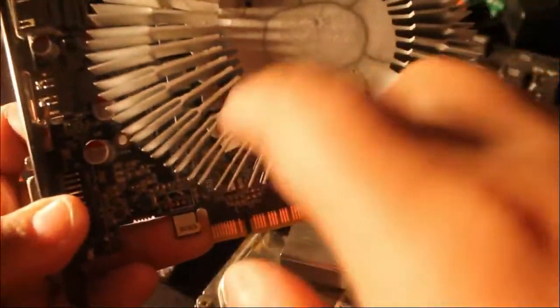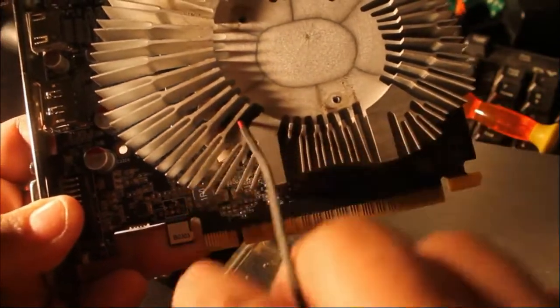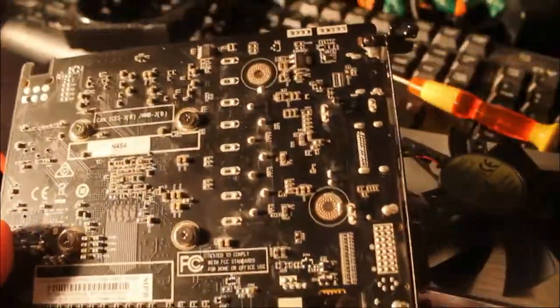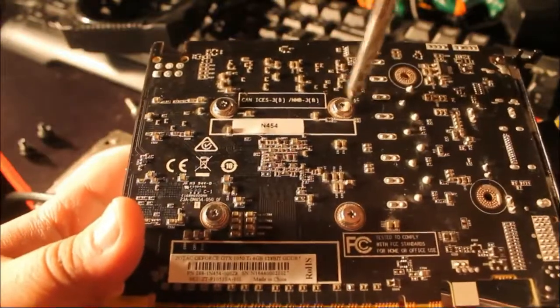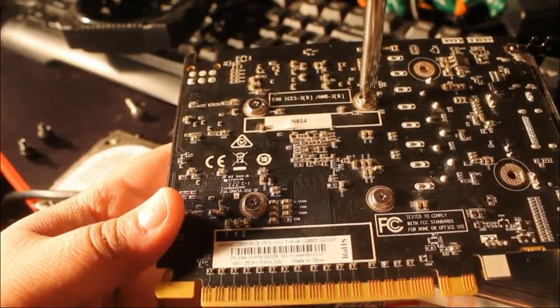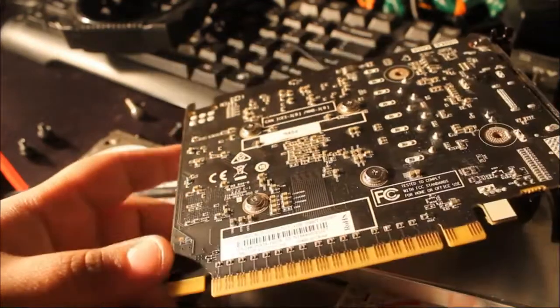You have to unplug the connector from here, but since the little plastic piece came out with it, I can't take it out through there. You have to take the wire through there to get the heat sink out. So now we're going to take these four screws out, and when you reinstall these you have to do it corner to corner.